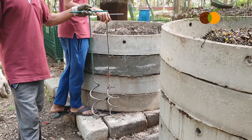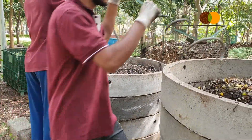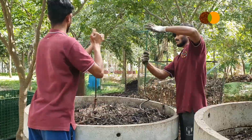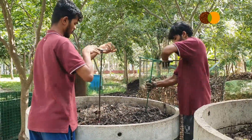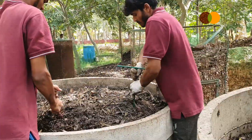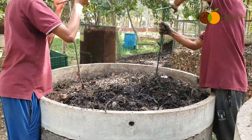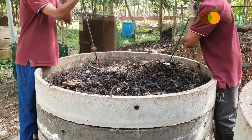This is a compost aerator. We're going to use it in the cement ring compost bin. It's a very simple tool — not motorized. We don't need to motorize and automate everything. When you use it, you can see the fumes coming out, getting well aerated and fluffed up.